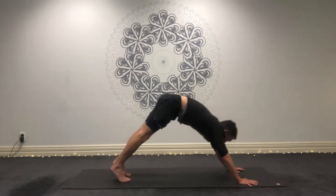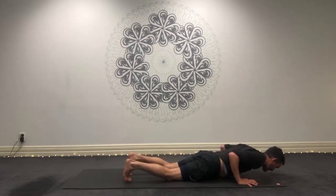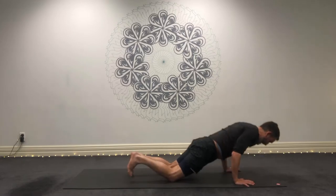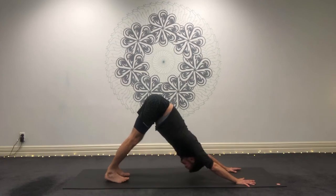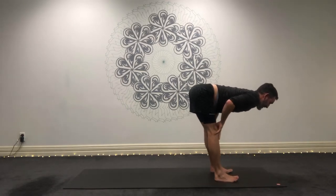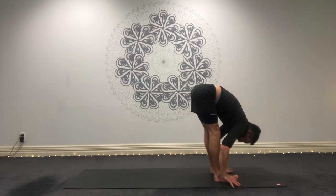One more time. Inhale, come through the high plank. Exhale, lower down slowly. Inhale, cobra. Exhale, press back through plank to down dog. Take one breath. And step. Halfway lift that spine — lengthen it, flatten it. And then exhale, fold. And this time I want you to really start to reach on that stretch.